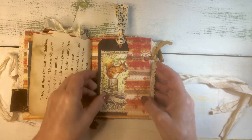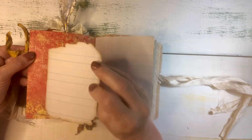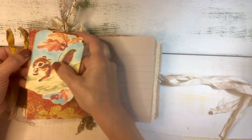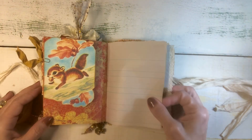A little decorative paper clip there holding on this cute little journal card with a little velvet paper and this vintage squirrel. The squirrels are adorable, aren't they?